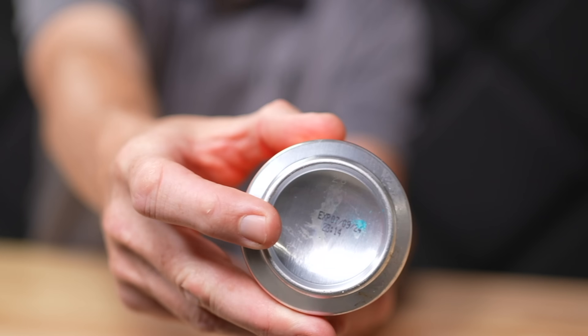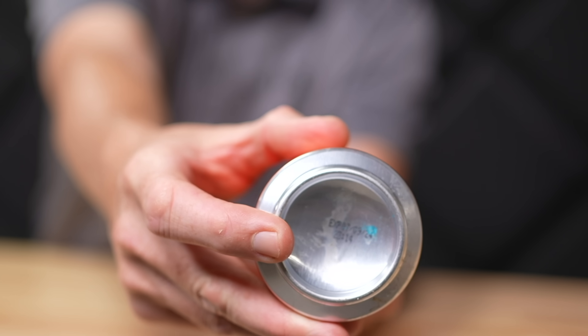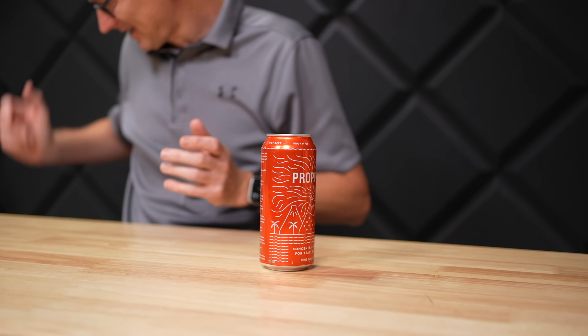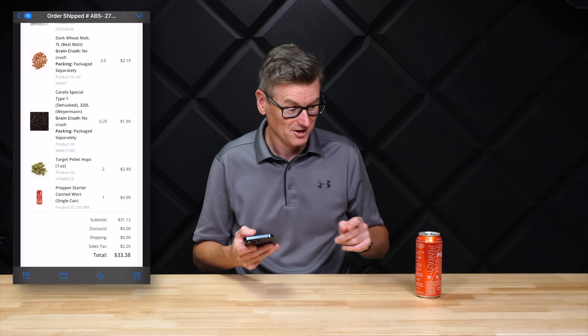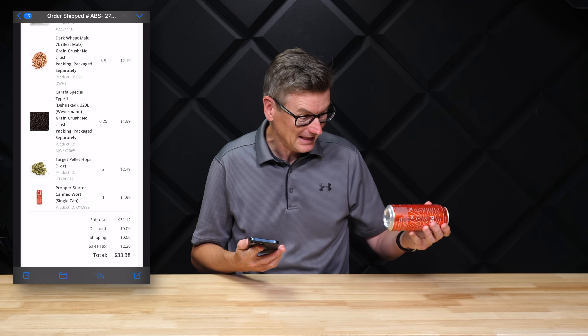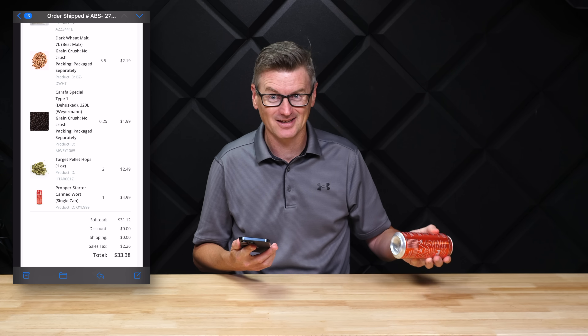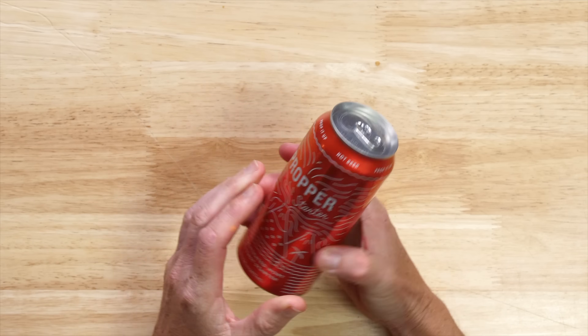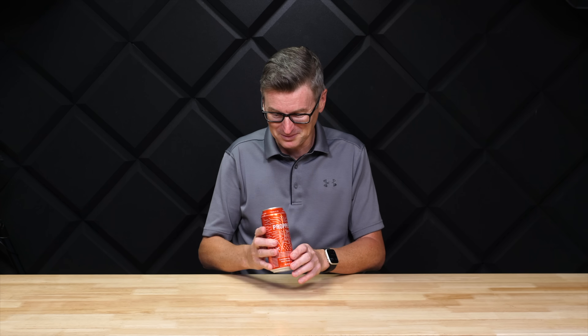All I could find on the bottom of the can was a date for July of last year, but it has EXP in front of it, which I assume means expired rather than the packaging date. I'm pretty sure I bought this before July of last year, so I checked that out and I actually bought this two years ago. So it probably is expired — like almost a year past being good. That said, it's probably okay. It's been stored in a cool place.